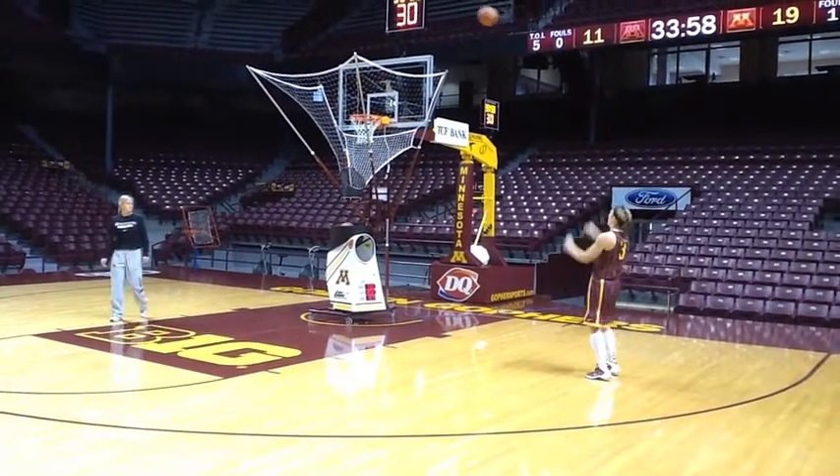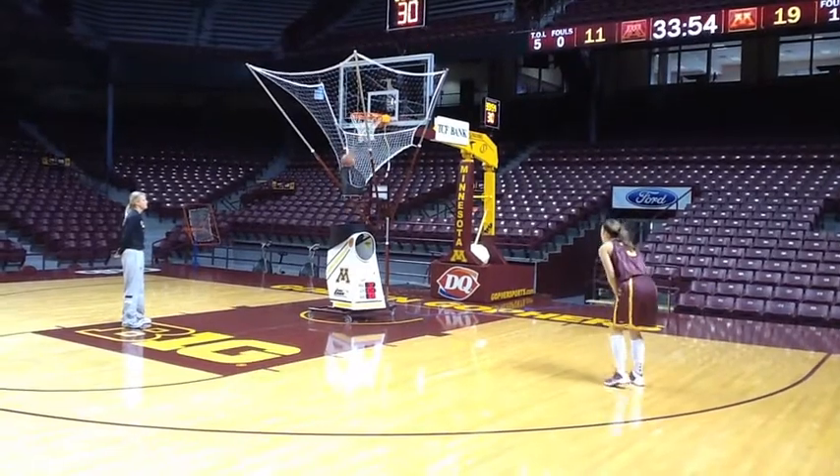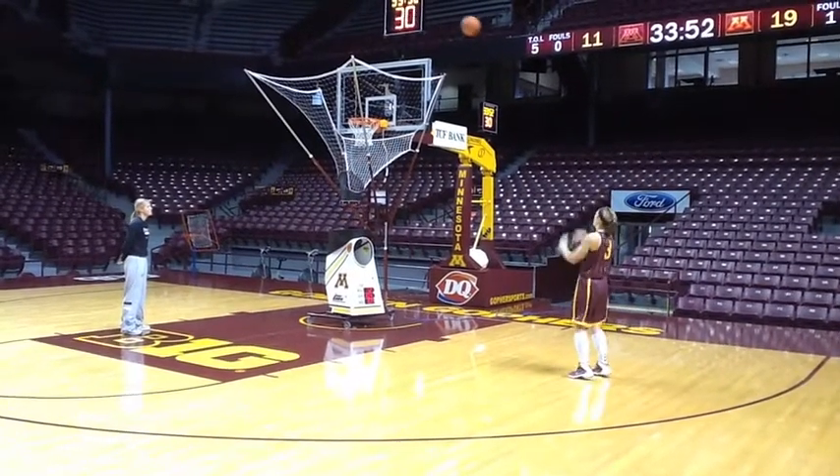And we're able to keep track of our percentages — how many threes we made or how many pull-up jumpers we made as a group. So it's a very, very helpful tool that I know a lot of college teams around the country use.